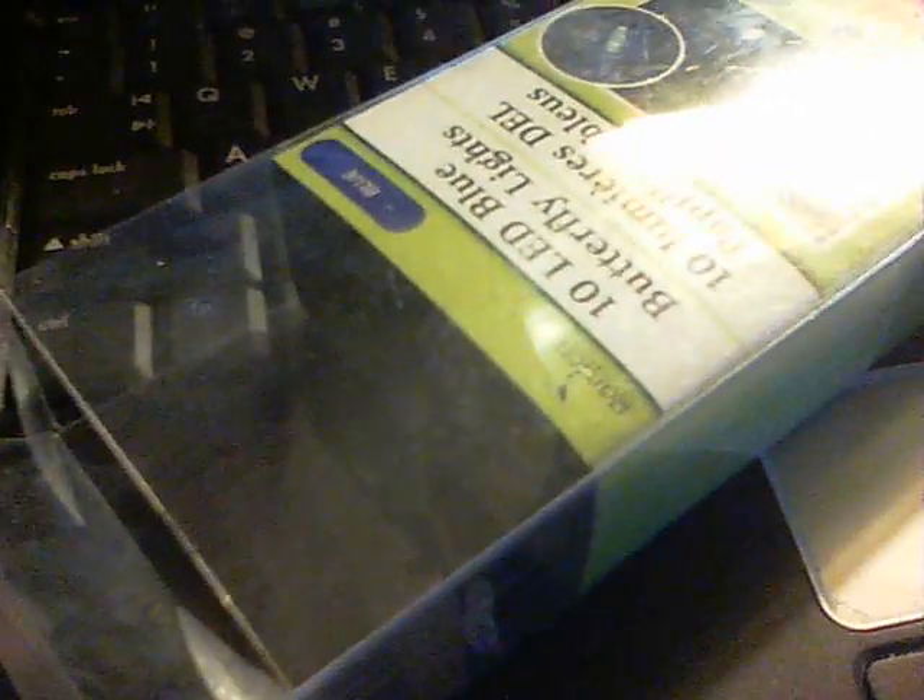So anyway, here's some plastic, and this is from Dollar Tree — a set of LEDs — but what I'm going to do is use the plastic from it and try and make a pyramid and see what happens.